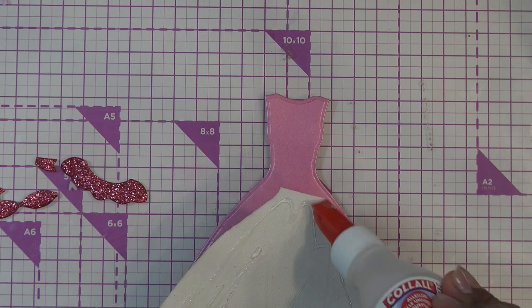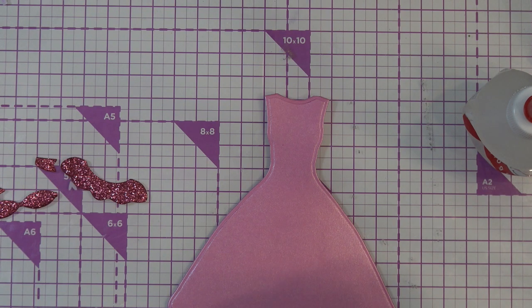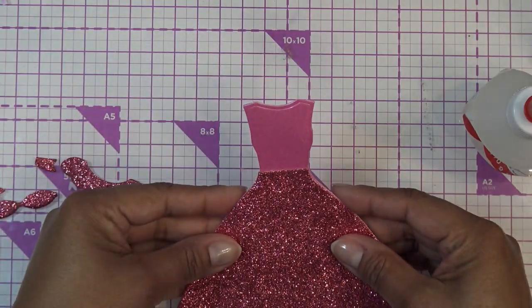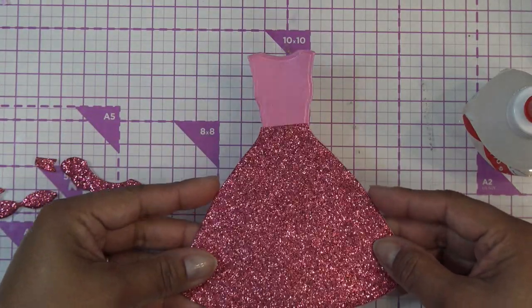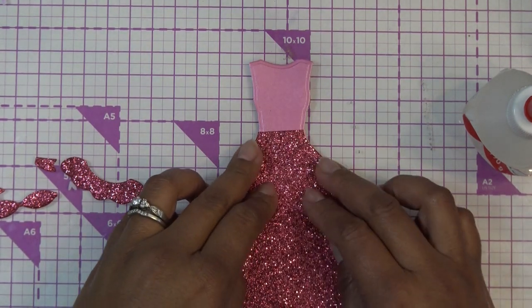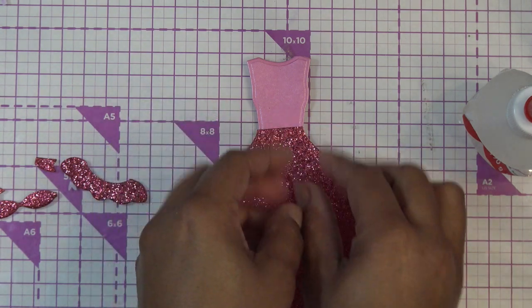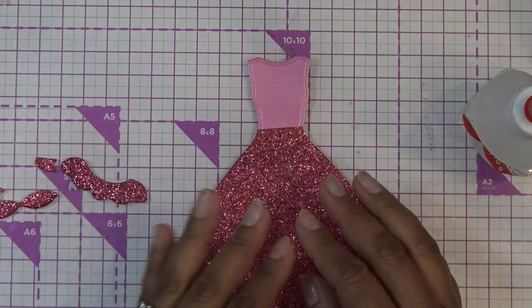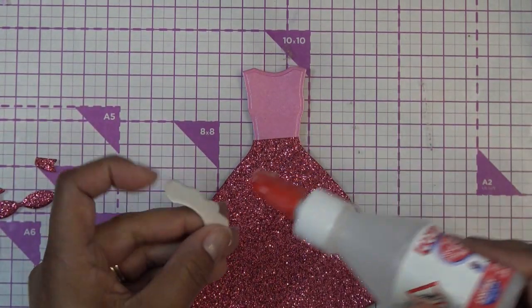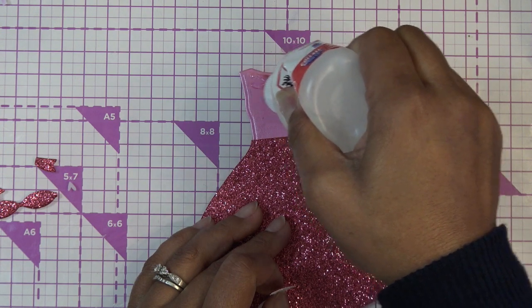It doesn't have to be really stuck down — it'd be kind of cute to give it some motion. I'm just going to put some glue there. If I did cut out two layers, what I was going to do is scrunch it up and then put the other one and scrunch it up so it would be one piece — just fluffier, a lot fluffier. Then we're going to glue this guy down at the top and I'll put the glue here because I don't know where it's actually going to touch.